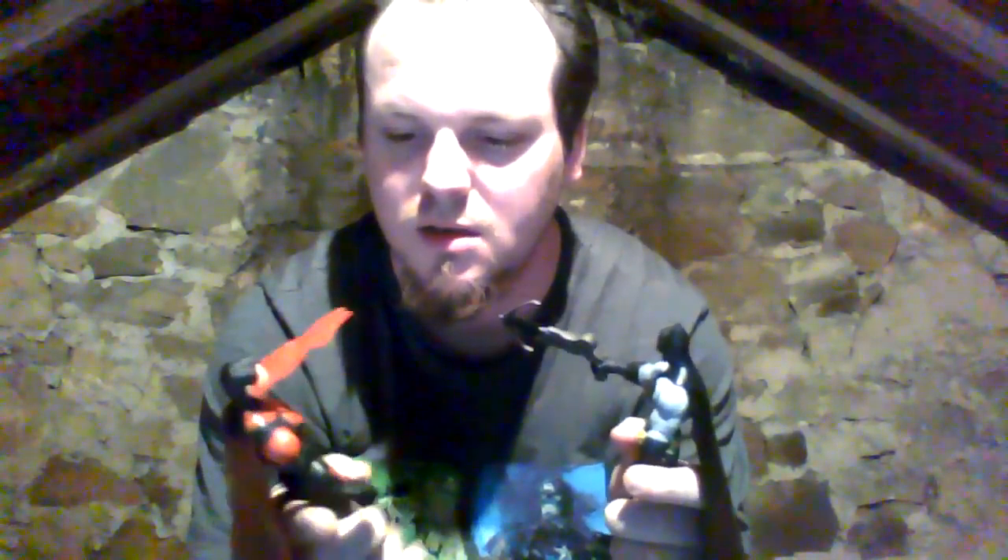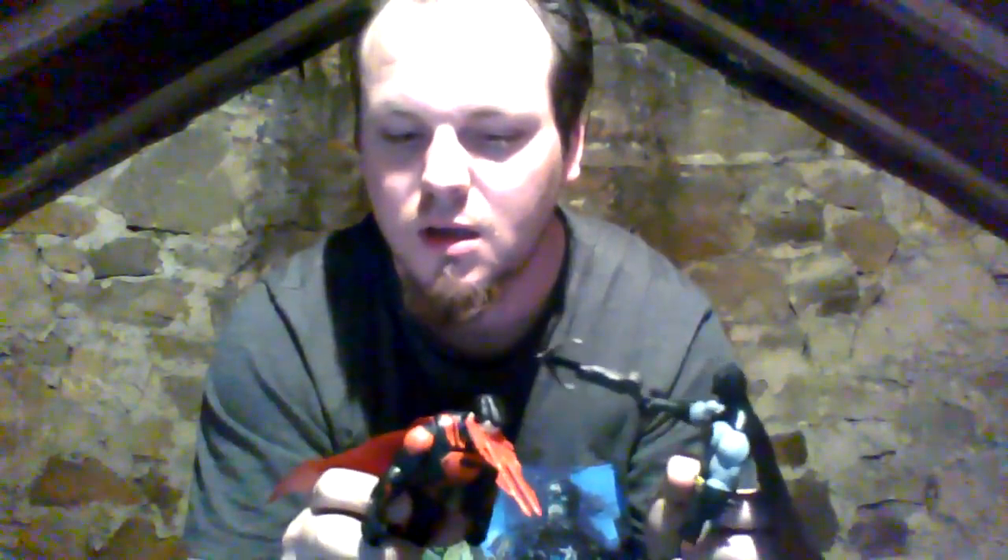The first one we've taken out of the package is the Heat Vision Superman, and I think he looks absolutely awesome. He's got a glowing effect by his feet, in red and black. These are made by Mattel and they've been getting a lot of flack, but I thought they looked cool.